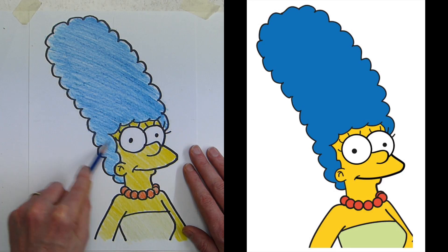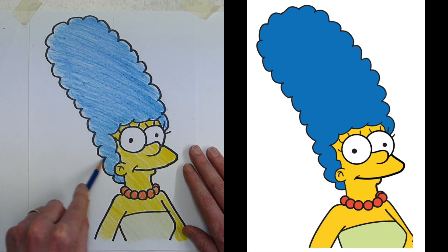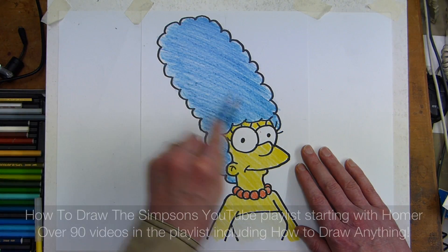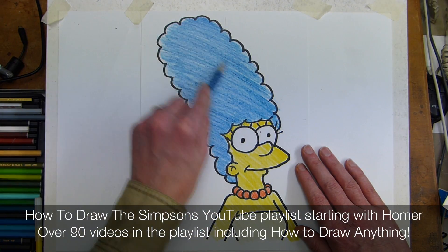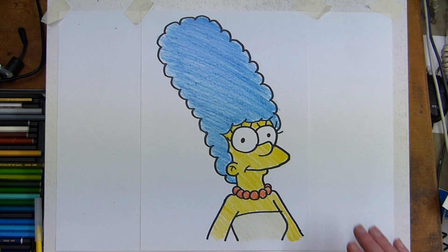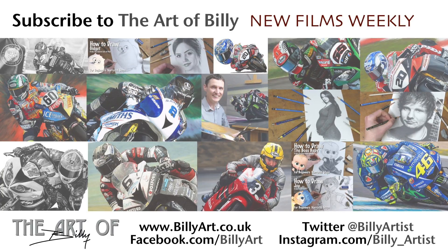I hope this has encouraged you to pick up your pencils, crayons, and felt tip pens and have a go at drawing your favorite characters. Work along with this and try some more of your own. Please check out the how-to-draw playlist, do like and subscribe, enjoy the other Simpsons characters and all the others in the playlist. Thanks very much — enjoy your drawing, take care!